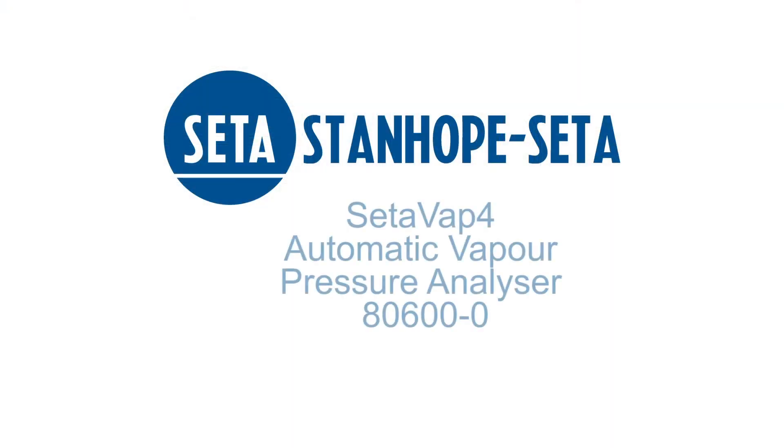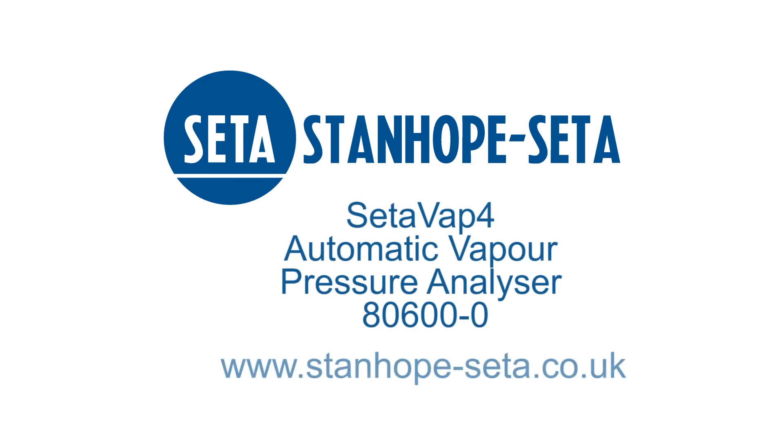For more information please visit www.stanhope-ceta.co.uk